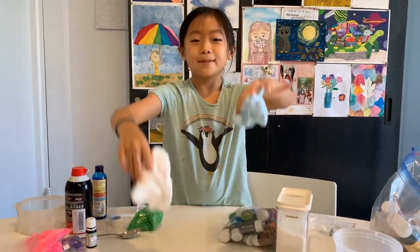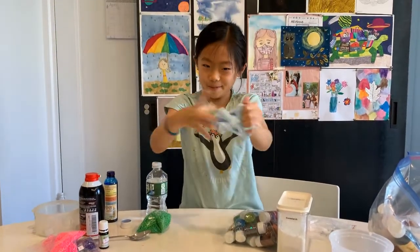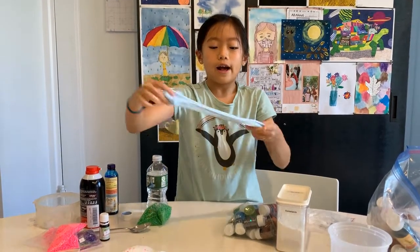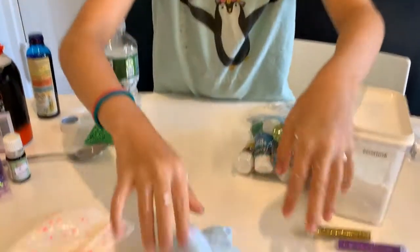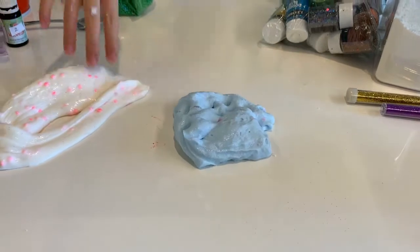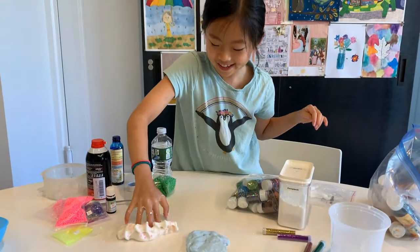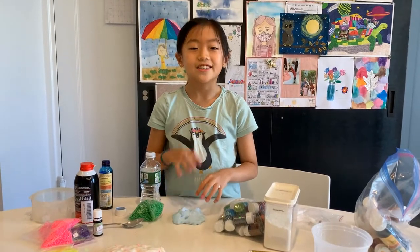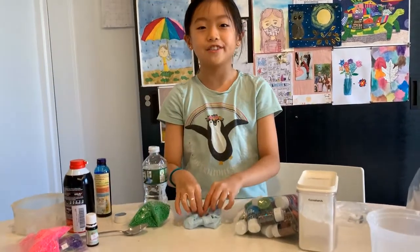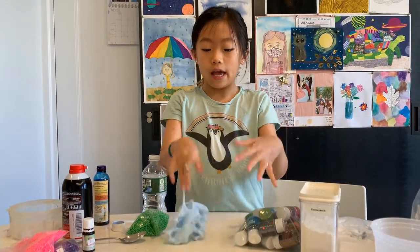Which slime do you like better — round one or round two? I'd pick round two because it's more colorful, has a really nice texture, and I just really like it. But the other one's really nice too — I just don't like the color of it. Try this at home because it's super fun and cheers you up when you're really bored. Anyway, I hope you enjoyed this video — thank you for joining me today, thanks for watching, bye!